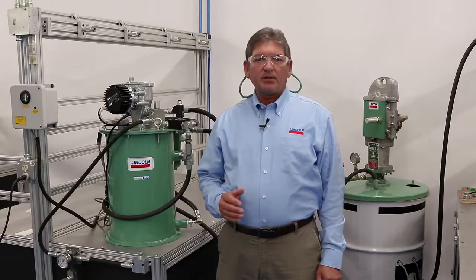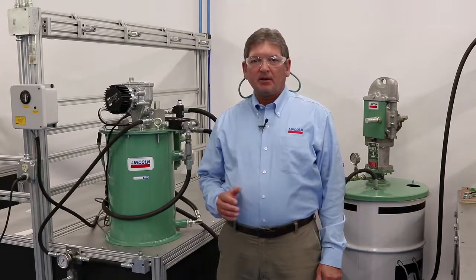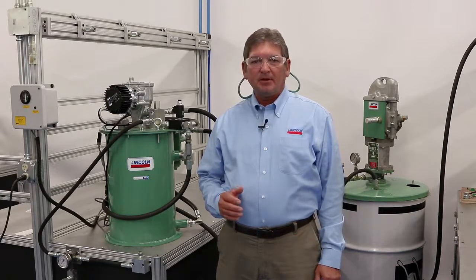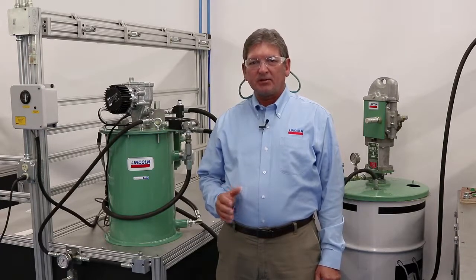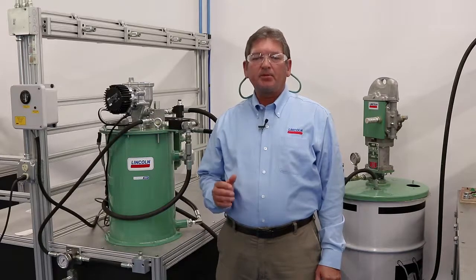For more information about the new Lincoln mechanical overflow prevention system, please visit LincolnIndustrial.com and click on the new products tab to learn more. You can also contact your local Lincoln distributor to answer any additional questions you might have. If you find this video helpful, please like or share it with your friends or co-workers, and for all your automatic lubrication needs, keep thinking Lincoln.